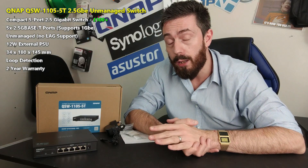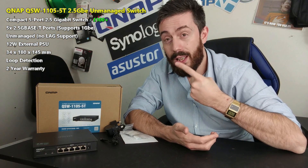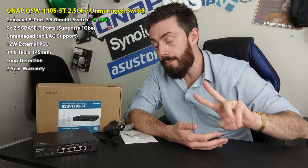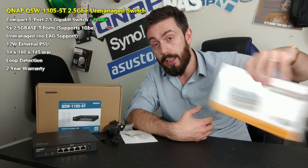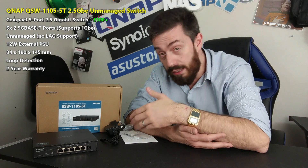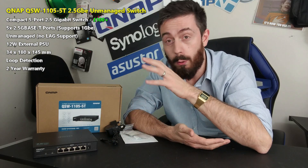In today's hardware review we want to address three solid things: one, is it a good switch? Two, should you consider this over a 1GbE switch? And three, does this give you enough? — which is probably the most important question of all.